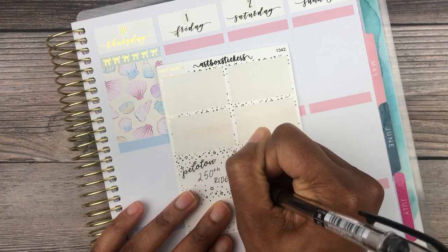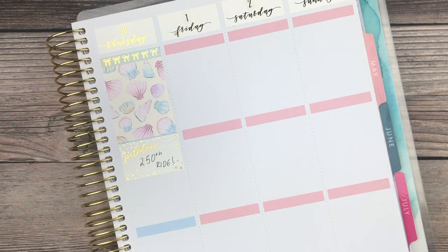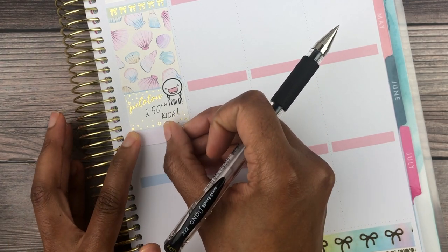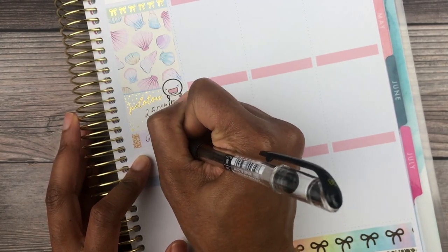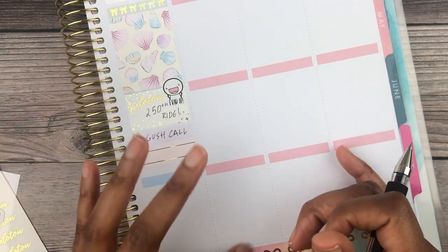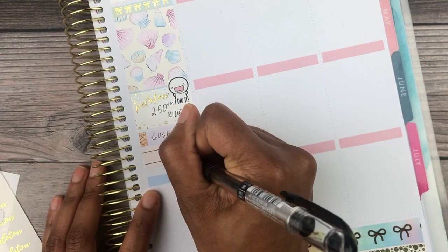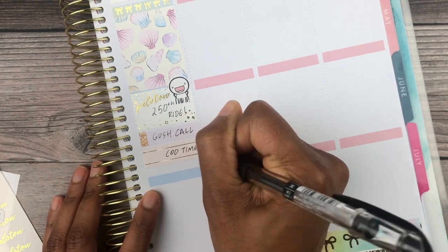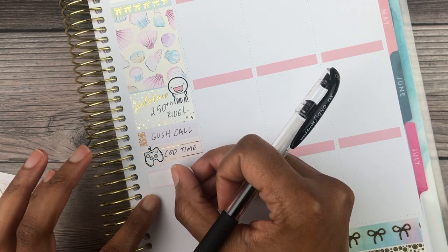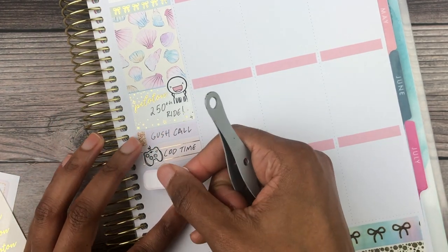On to Thursday — I hit my 250-ride goal and was so proud of myself. I pushed hard that last week; I haven't gotten on the bike since because I've been quite sore. I used an emoji from Coffee Monsters Co., a gold script from Station Stickers, and the box I believe was from Artbox Stickers. Then I placed a call option for some stocks — I wanted to mark that in my planner — played some Call of Duty, and used an icon from Bubba Bear Studios.